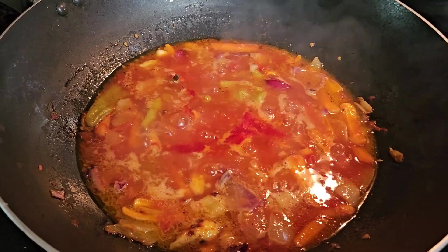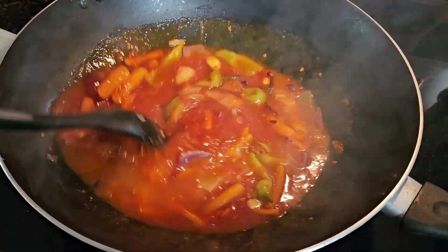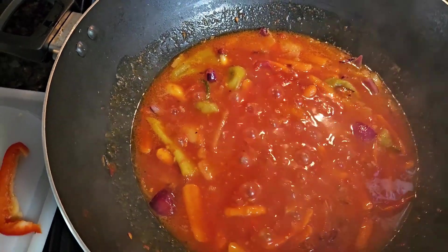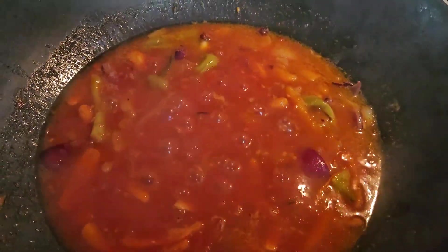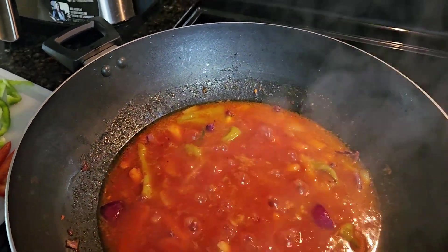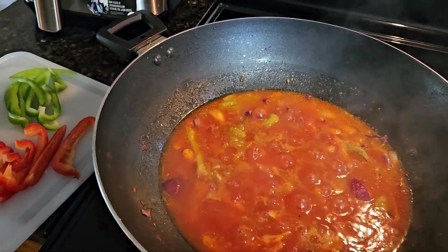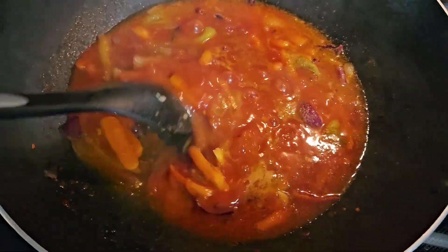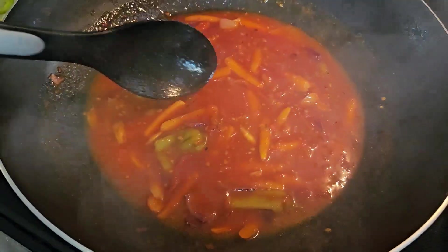All right guys, we are back. Let's stir and taste. Mmm, it is sour — sweet and sour. I'm going to add chicken cubes for flavor. Stir. It's just for flavors, guys.